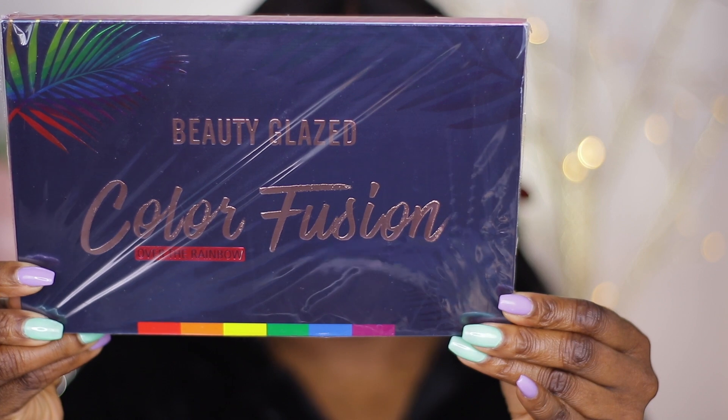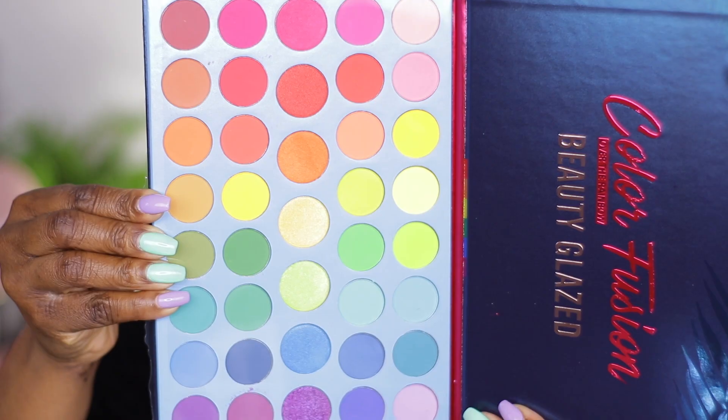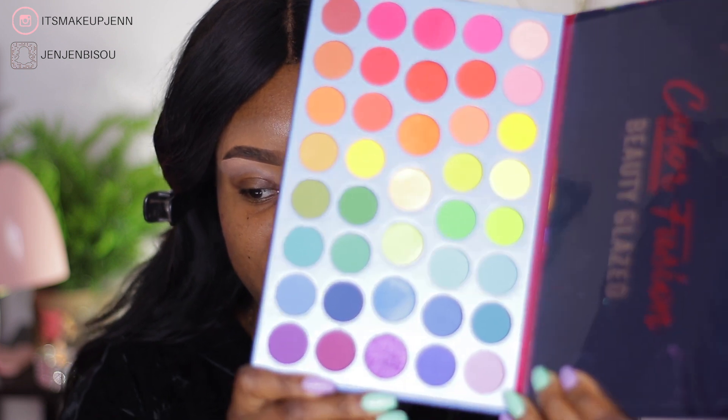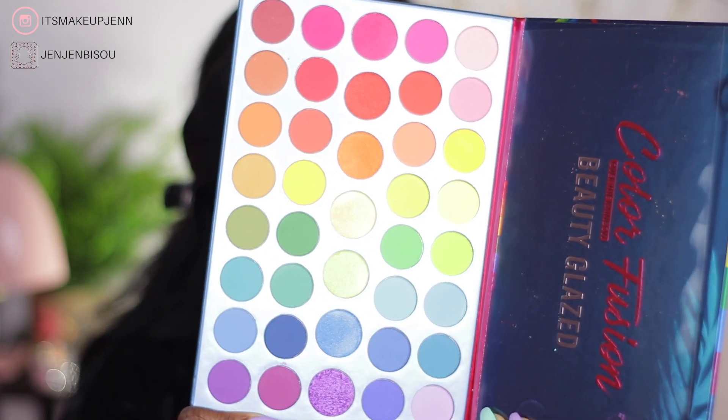Hi gorgeous, welcome back to my channel! If it's your first time here, welcome — my name is Jen. I want to play with a new palette: it is the Beauty Glazed Color Fusion Over the Rainbow palette. I got this from Amazon and it was pretty cheap, so I wanted to give it a try to see if it is a good palette. We don't need this piece of plastic — it is pretty colorful and beautiful.